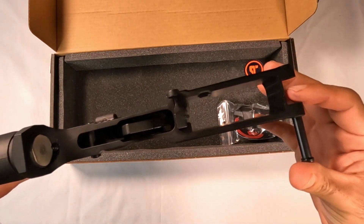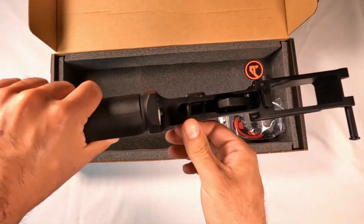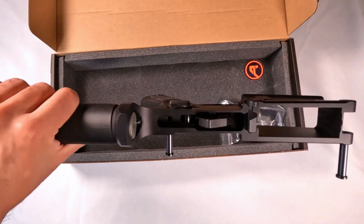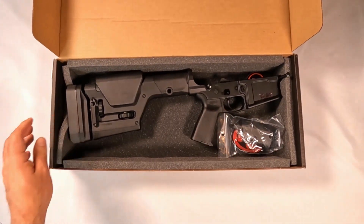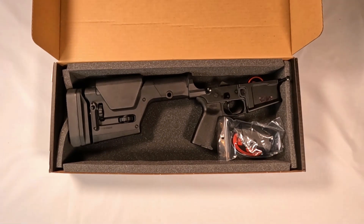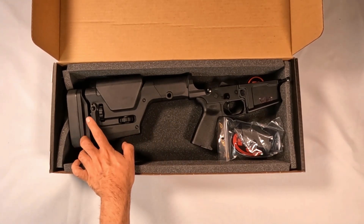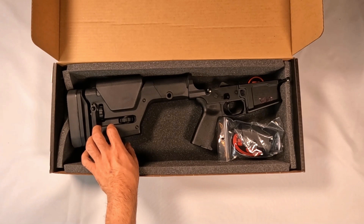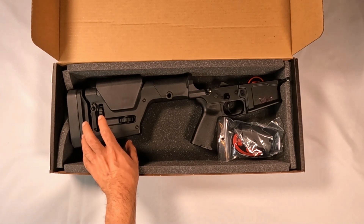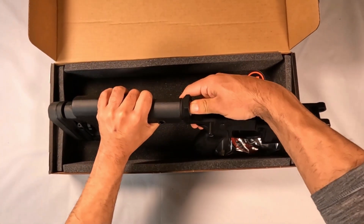So this is a complete lower assembly — it comes all put together for you. I went with them because, as I told you in the last video, I got this on a 308 sale — 30.8 percent off. This is their M5 stripped lower with the MOE grip and the Magpul PRS Gen 3 adjustable stock. It has an M5 rifle buffer and spring, which we'll be going over.